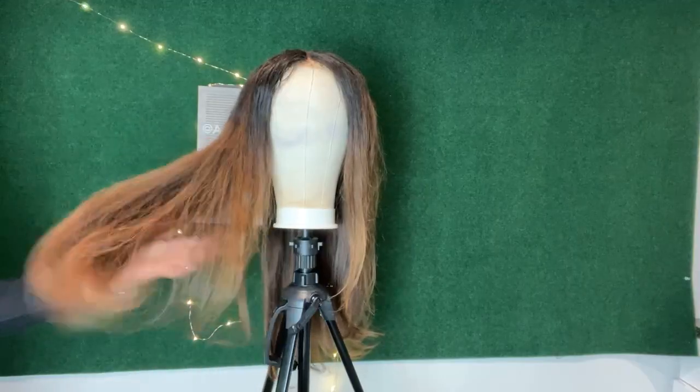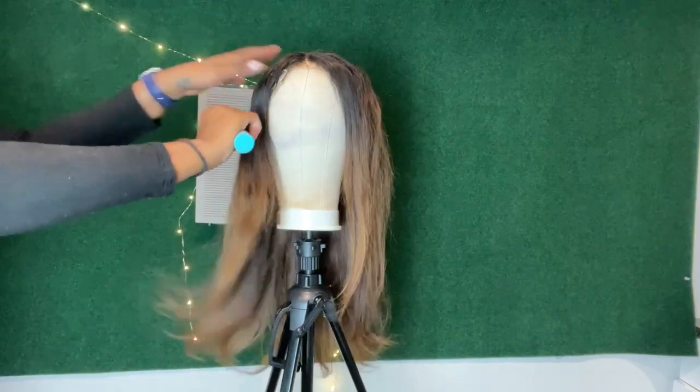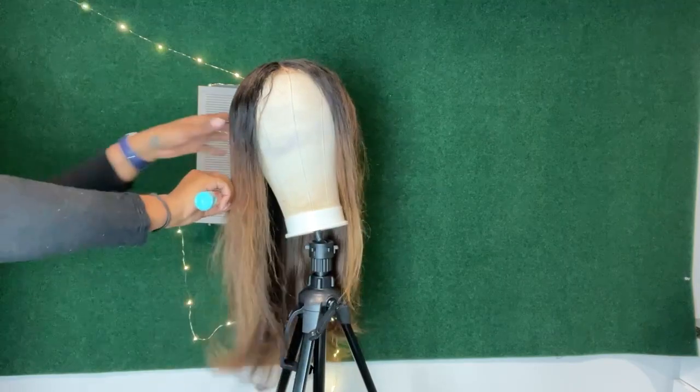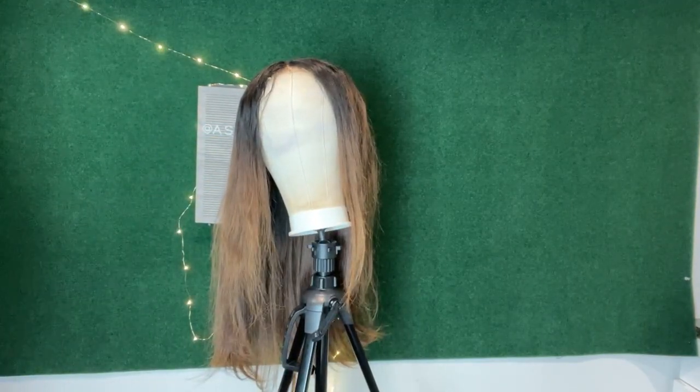This is what the hair is looking like right now. Next, I'm going to take my brush and go all around and really brush the roots, just to make sure they were hit and that everything's blending in as seamlessly as possible.